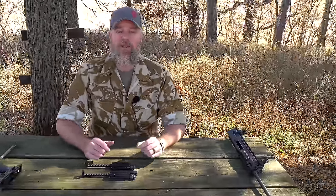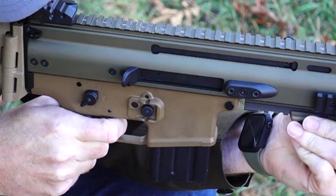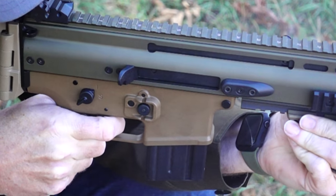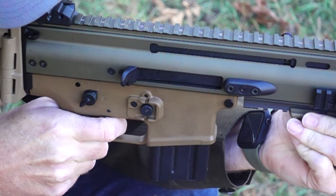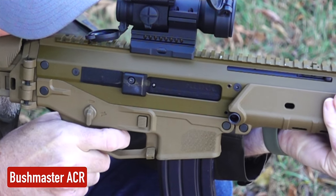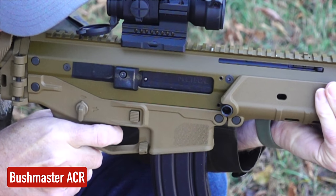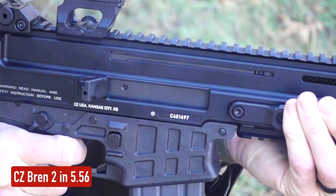We put the ACR on the slow-motion camera and noticed that the ACR and the Bren 2 have something in common that they don't share with the SCAR. On the SCAR 16 fired in slow motion, the whole bolt and carrier group goes out of sight as it travels rearward — it has a much longer throw, going way back into the receiver. That spent case is long gone before you see the bolt and carrier reappear in the ejection port going home. The ACR and the Bren 2 share a much shorter throw — as soon as that bolt face gets to the rear of the ejection port, the whole mechanism stops and immediately starts traveling forward.